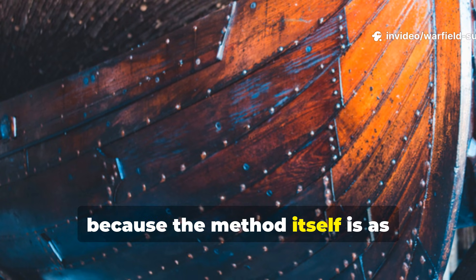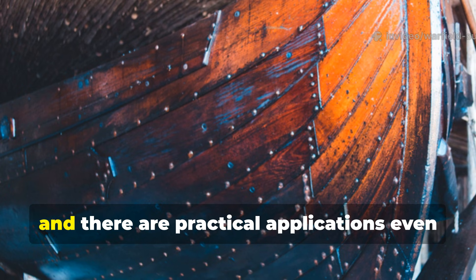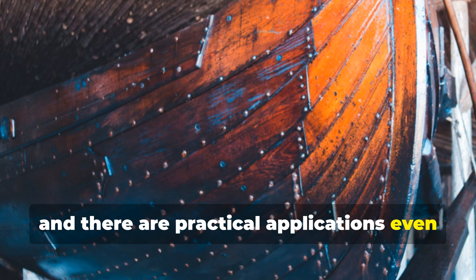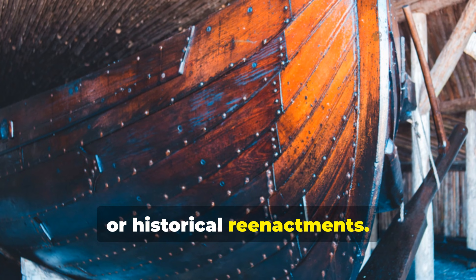Stick with me, because the method itself is as fascinating as the history behind it, and there are practical applications even for modern boat restoration, survival craft, or historical re-enactments.